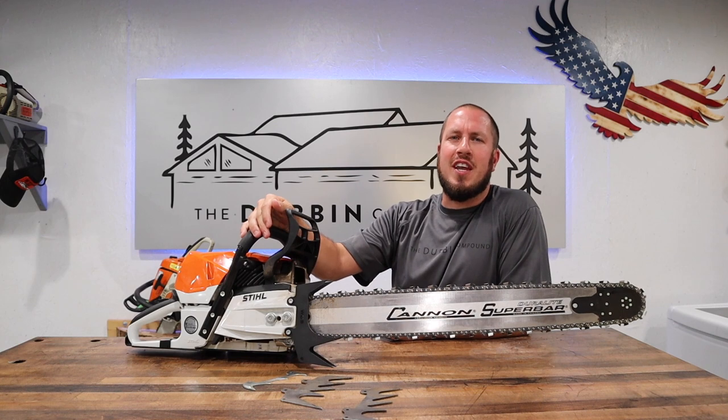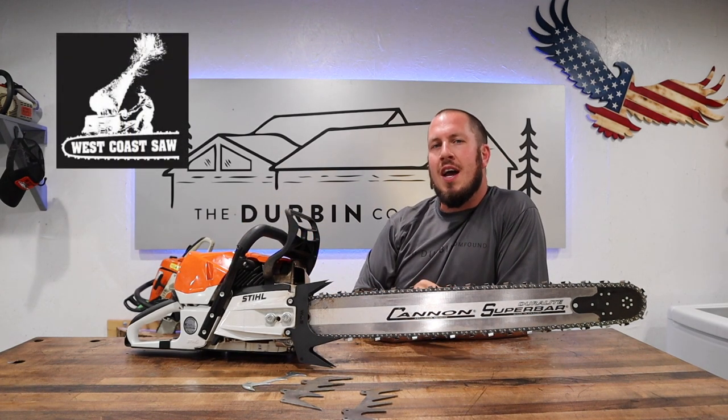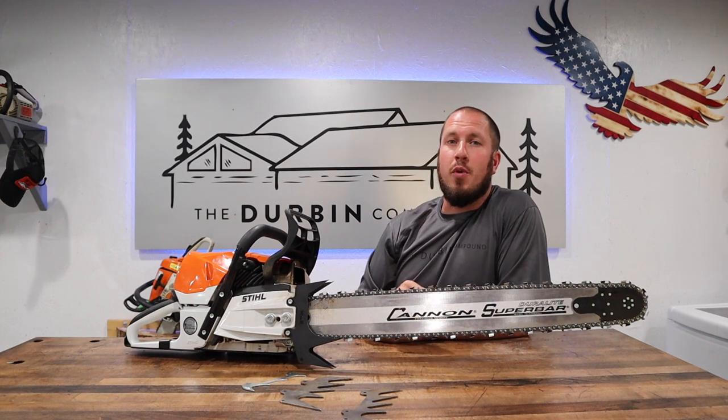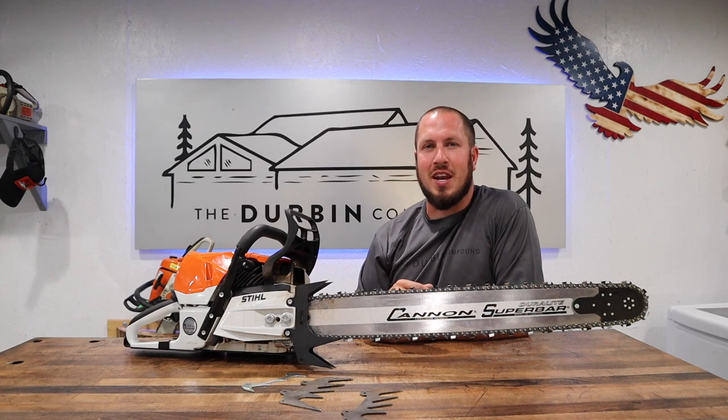So today we're talking about chainsaws. This is a much-awaited video on the West Coast felling dogs. I'm going to take you on a step-by-step detailed review of these three-point felling dogs, and I'm going to show you just exactly why they're worth your money. So stay tuned.